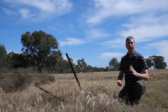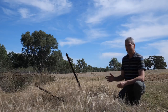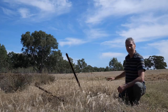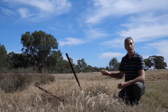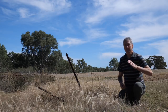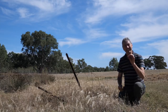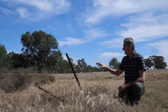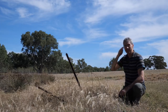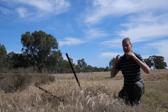People say to me all the time, how do you find your compositions for your nightscape images? Just have a look at this — this is actually grass with a rusty old little bit of fence post and fencing wire. Most of the time we just walk straight past these things. But it can be a great foreground composition. All I had to do was line something like this up with the night sky behind, and you've got an image. That's all it takes. We have to open our eyes and start seeing the small details.